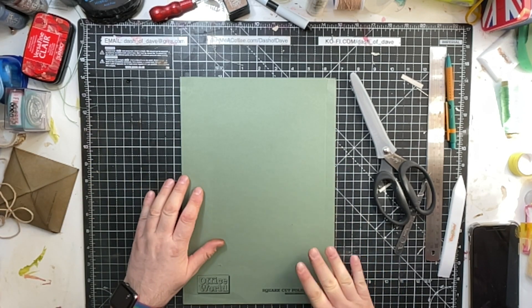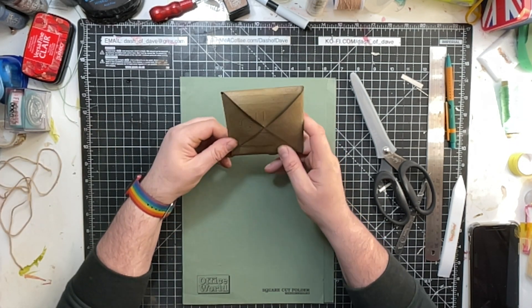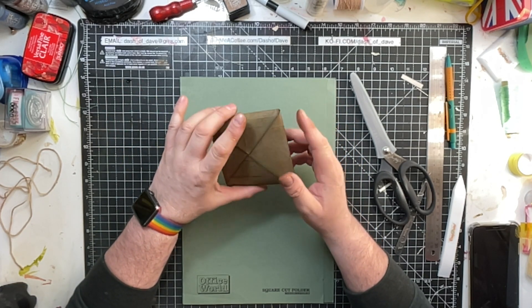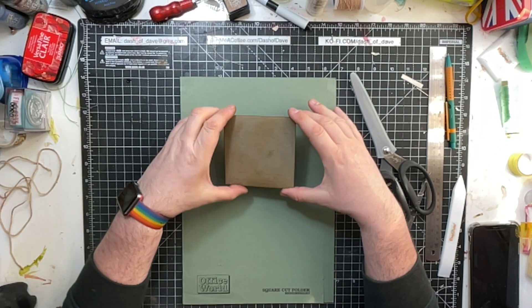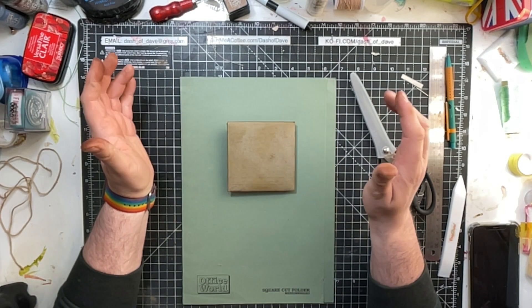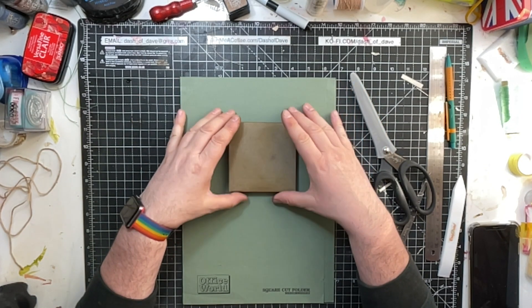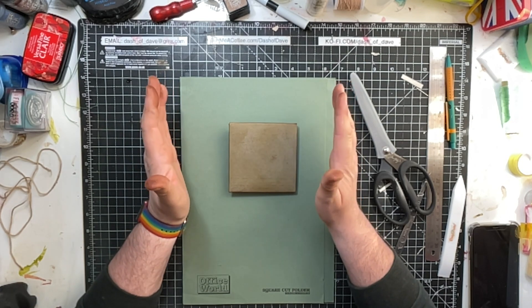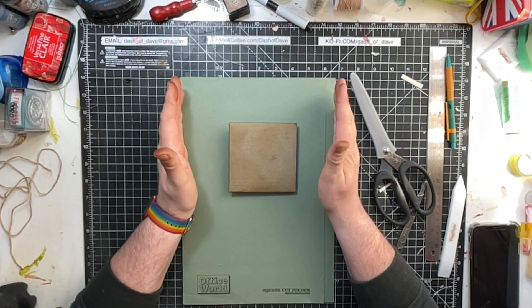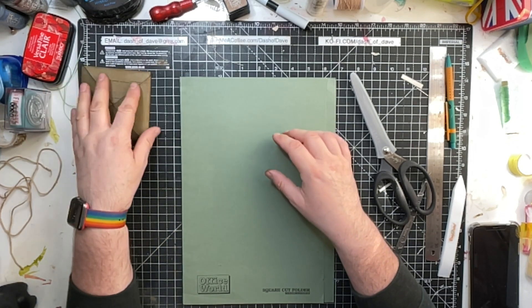I'll put a piece of string around it for effect. So what you're going to need is a square piece of card — you can make it whatever size you like. The base is what you've got to think about, because each of the sides are all the same size. This one is four by four. If you want to make it five by five, your piece of paper needs to be 15 by 15 because it has three sections. For this four-by-four, the card we're using is going to be 12 by 12.